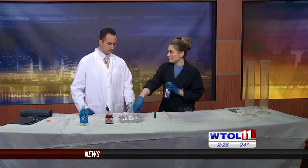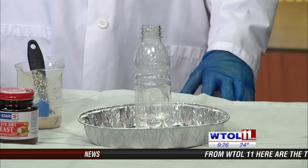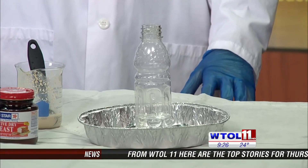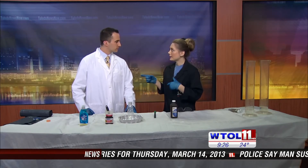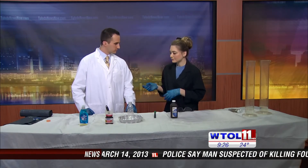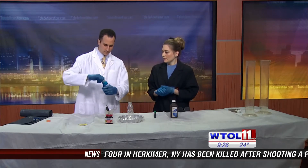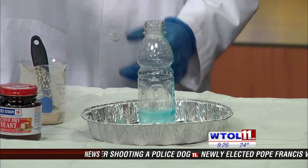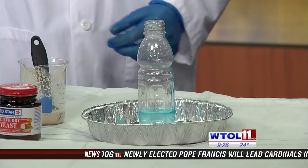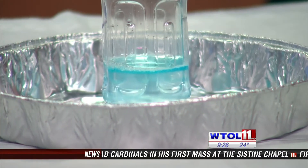We have some hydrogen peroxide in our container, and hydrogen peroxide is H2O2. So it kind of sounds like water, which it is — water with one extra oxygen atom attached to it. So to our hydrogen peroxide I'm going to have you add some Dawn dish soap. You can put in a nice big squirt of that.